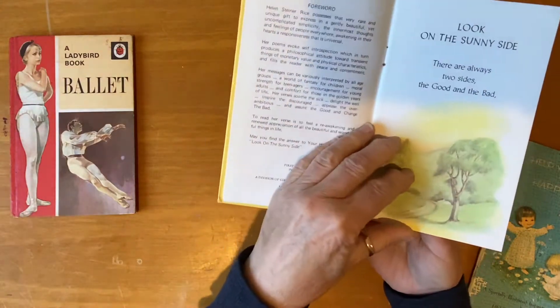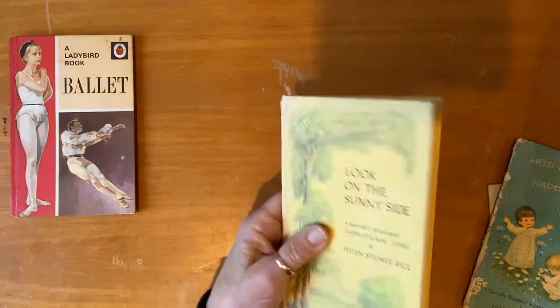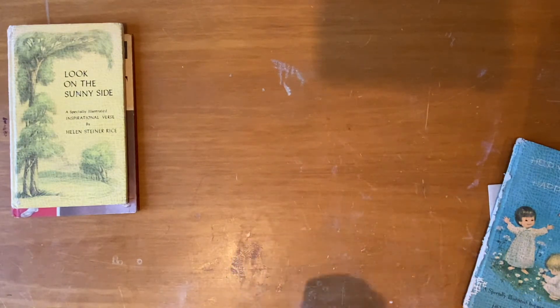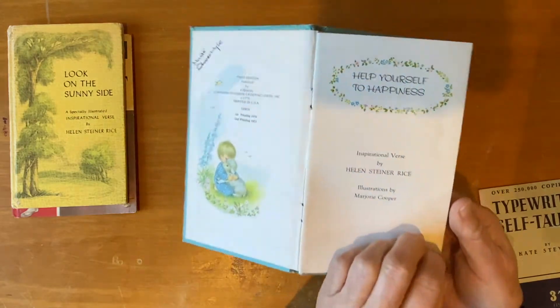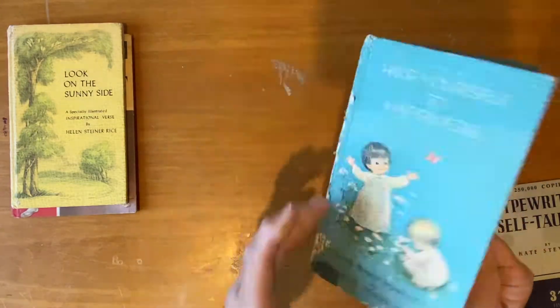She also found these lovely little Helen Steiner Rice inspirational verse books — the images are really lovely. I have my lights on this time and I kind of think that's almost worse, but today a ring light arrived. It doesn't have a stand, but that's progress. Look how cute the pictures are in this one — that'll be fun to use in something.